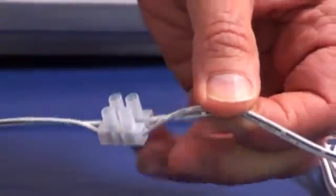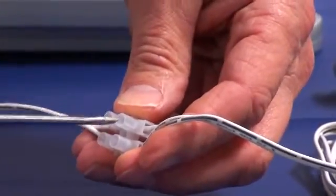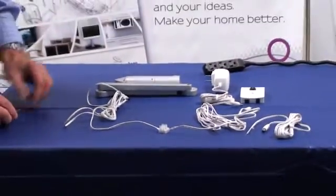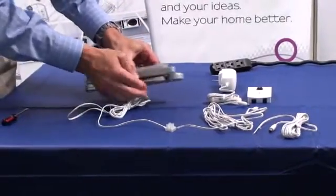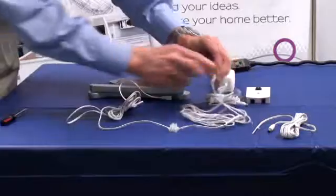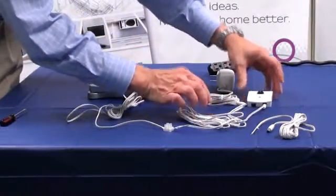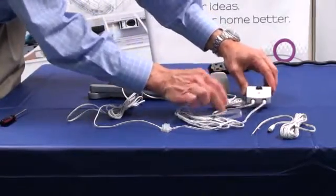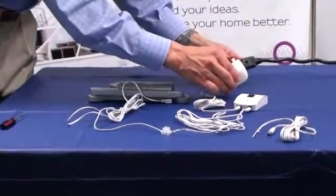There will be four stripped wire leads total. Insert the bare wires into the plastic wire coupling and tighten the screws. Next, plug one lead into the window opener and the other into the manual control system. Then plug the power supply into the manual control system.